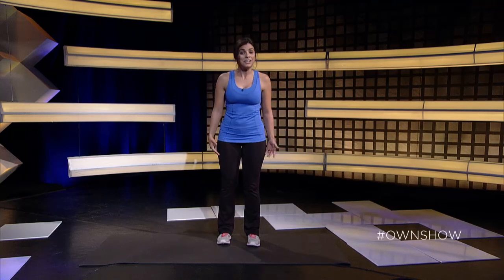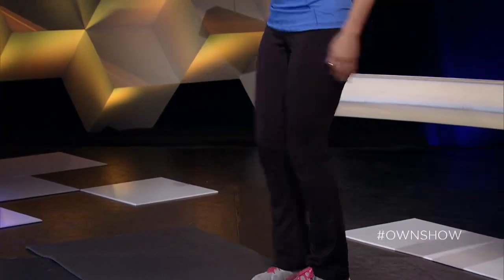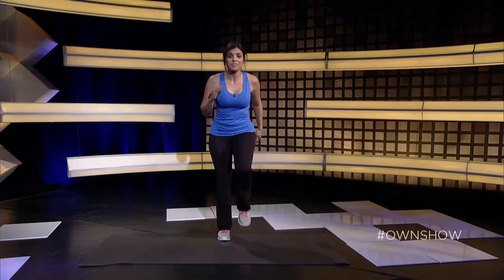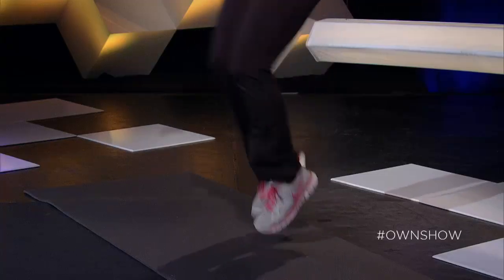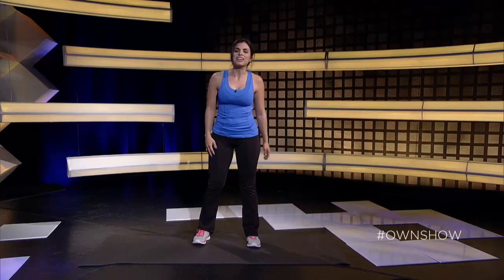This first cardio burst is high knees — here's how you do it. Get your knees up, start to run in place, pump the arms, and get those knees as high as you can. For a low impact option, you can march, or if you want to pick up the intensity, start to bring the knees up towards the chest. We'll go for 30 seconds and then move on to our first move.